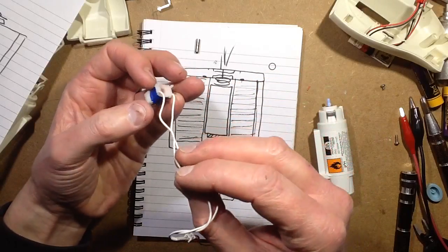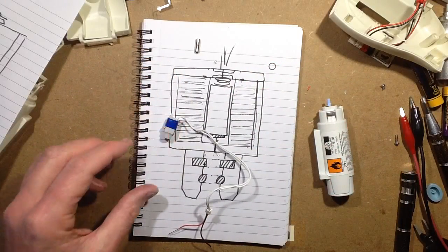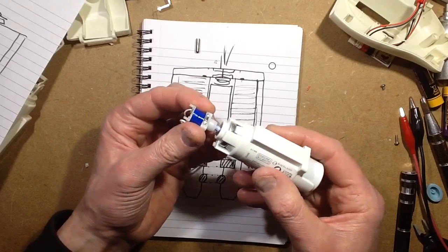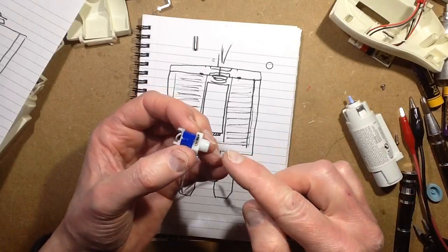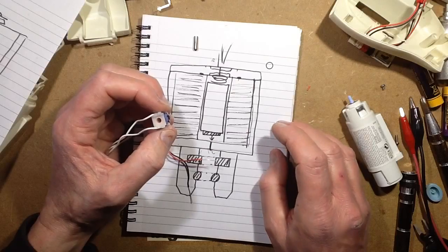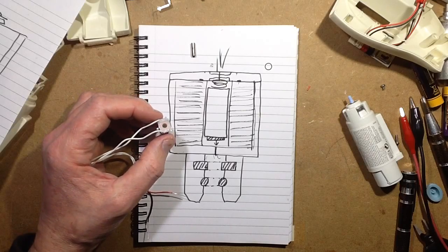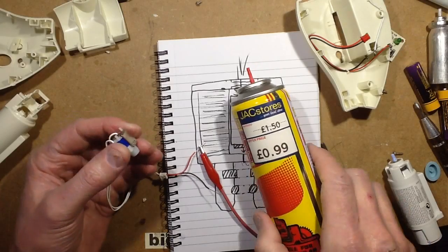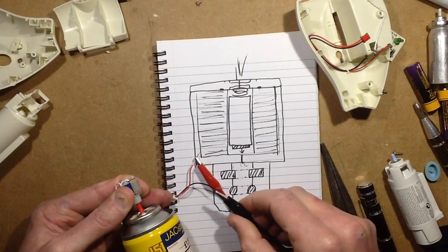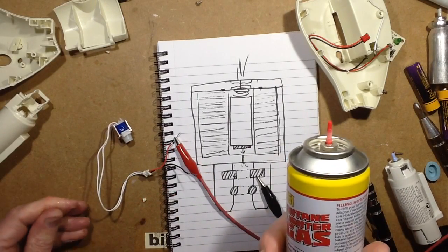It draws a lot more current than I was expecting — I didn't really realise it was going to be quite so powerful. But interesting little thing; it must have other uses. Even just the way it seals around the aerosol inlet and can plunge it in is quite interesting in its own right. Yes, it's interesting — not what I was expecting, a lot simpler. It goes back together quite easily and you could stuff a can of butane lighter gas into it and release it on demand. Hints of flamethrower coming to mind. Interesting stuff.